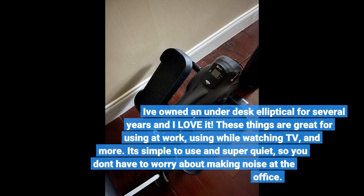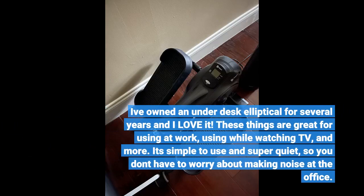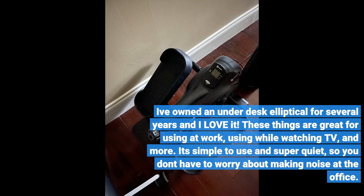I've owned an under-desk elliptical for several years and I love it. These things are great for using at work, using while watching TV, and more. It's simple to use and super quiet, so you don't have to worry about making noise at the office.